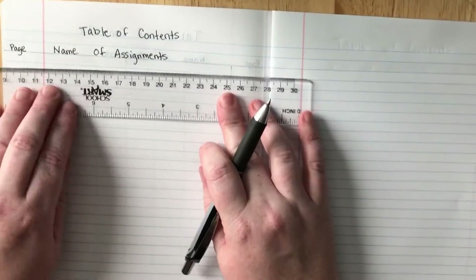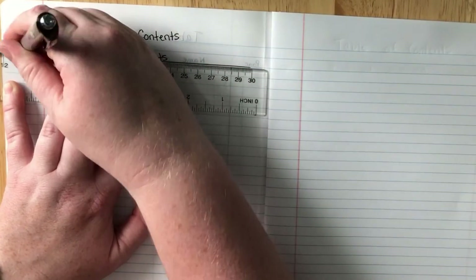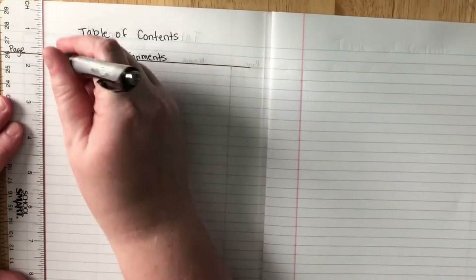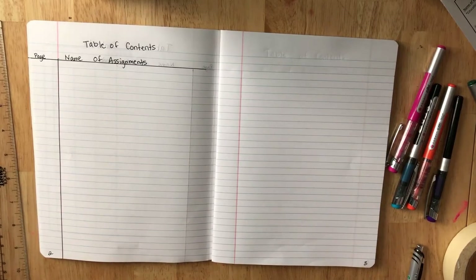Then take your ruler and underline the blue line right underneath, and then go down the pink line. That's all you have to do for that section.